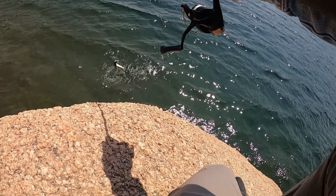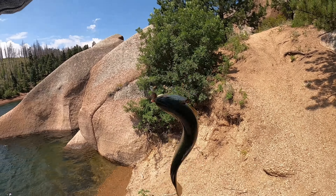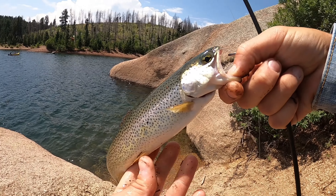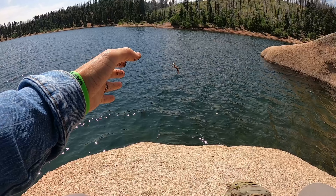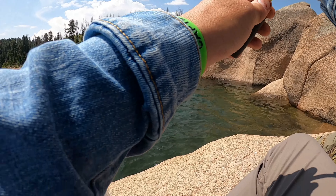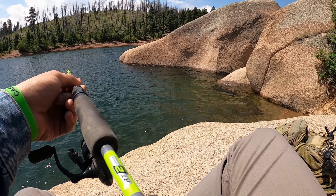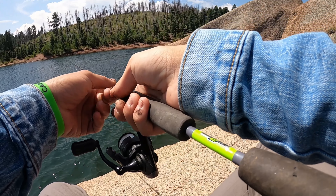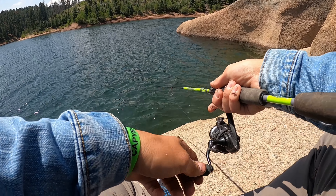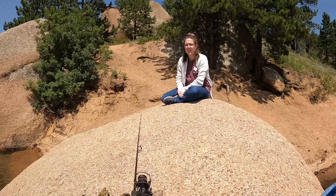Fish on! Fresh bait — let's see if we can draw him in from that rock. Stay low. They follow from out there, they'll chase it from out there. If you guys are wondering who I'm talking to, my wife is with me.